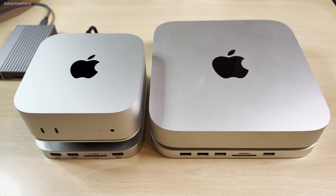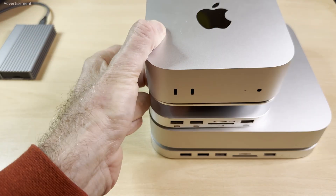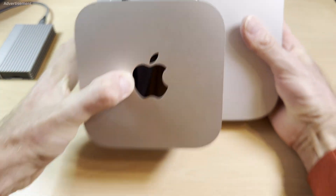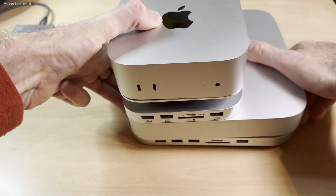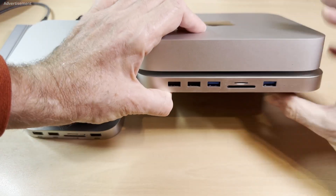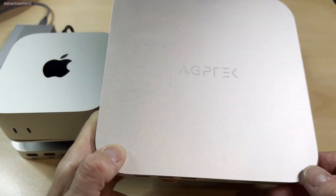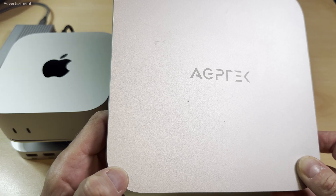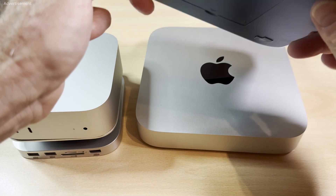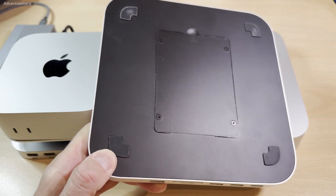By the way, here is a little side-by-side comparison between my old Mac Mini and the new one. You can see the difference in height. This is my old Mac Mini docking station from AGP Tech — it also has a number of USB ports, SD card slots, and there is also an SSD in it.